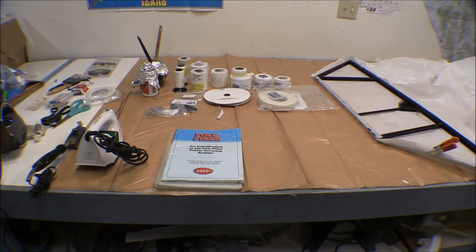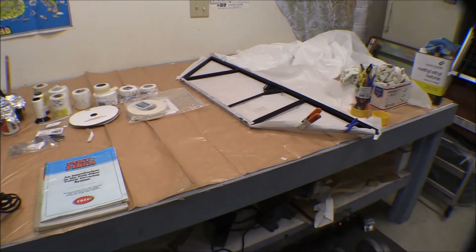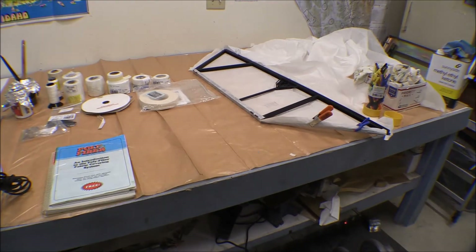I'm getting started with my fabric work. I've got the door over there — the lower door half. I started with it because I figured it was the easiest one to do since it doesn't have any complex curves or anything in it. It's fairly straightforward, although it does have some pretty good angles. I started by putting the fabric on the inside.